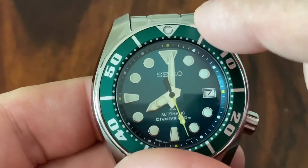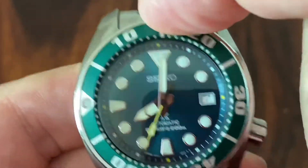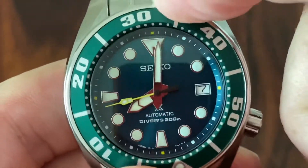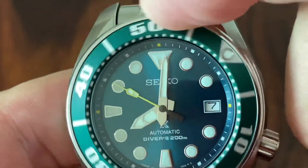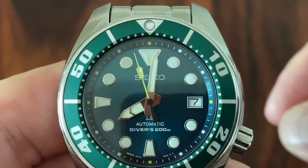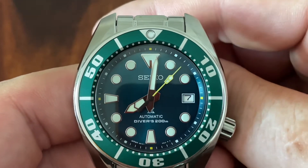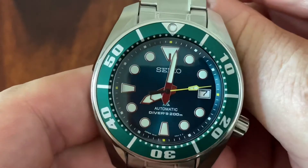We have a 120-click bezel. As we know from Seiko, it has a typical kind of gasket drag. Feels good to me — I don't like all those clickety-clack, too metallic sounding bezels. You can basically have a slightly louder click and an intermediate click. Very nice feel to it — I really like this Seiko sound and feel of the bezel.